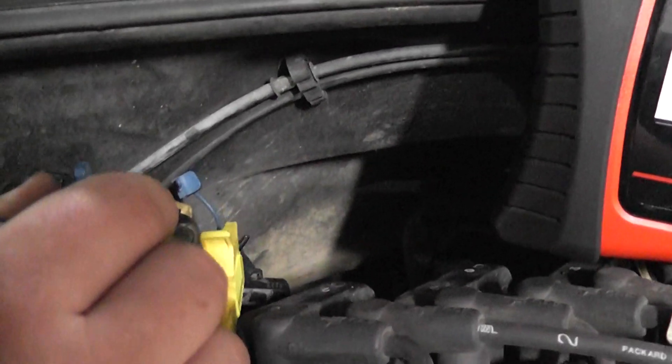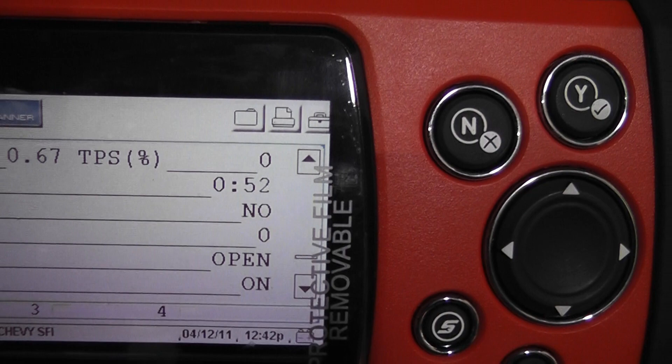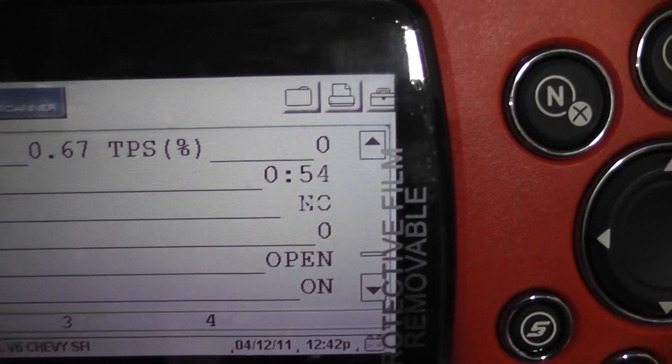Go ahead and do it — every time you touch that T-pin on and off, the scan tool should go on and off, saying yes. You see it saying yes. That's us doing a bypass test on a digital pull-up type cam sensor signal.